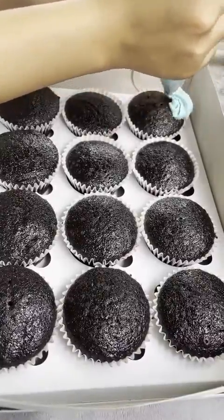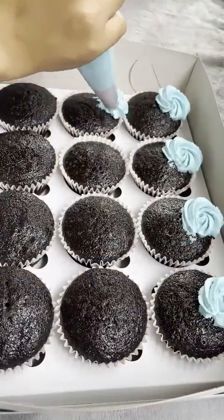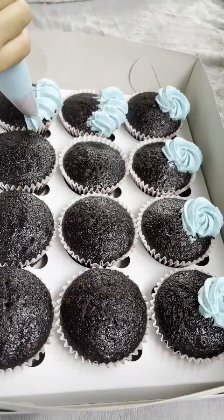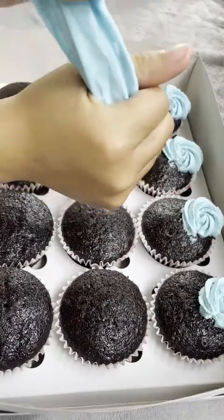I'm gonna post this on TikTok but not now because I don't have that much content yet. This is another cupcake set — I just repeated everything I did because I'm too tired to think of a new design. Too tired or too lazy — it's up to you.